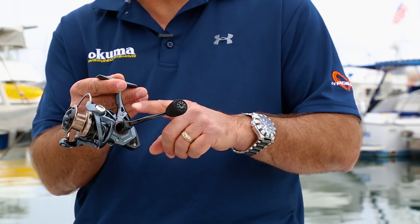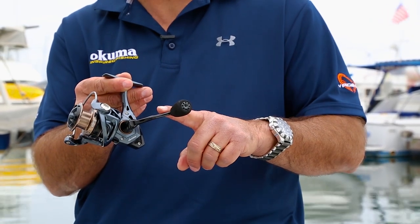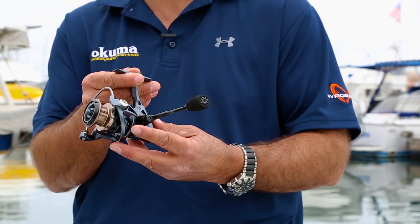This reel is really designed for freshwater anglers as well as light inshore anglers. Because of the light inshore anglers, we put a rigid metal handle on here, and that can be reversed to left or right hand retrieve.